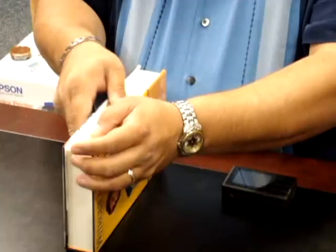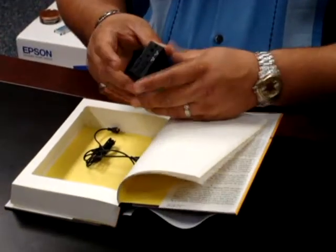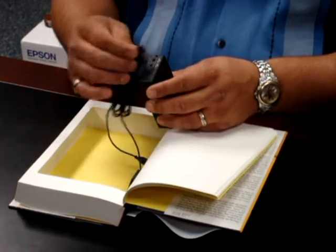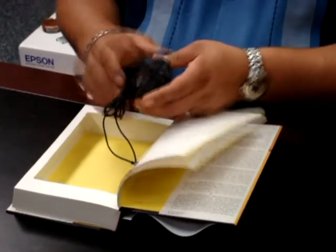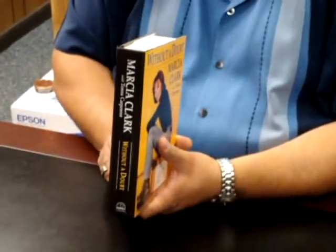To operate this camera, you open it up. You can insert any small DVR. If you use the PD500, 700, 900, or 800, you can plug in the camera and it will also power the camera. Hit record, close the book and you're ready to go.